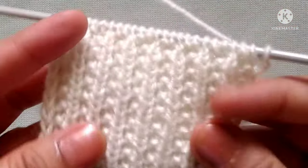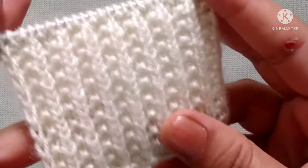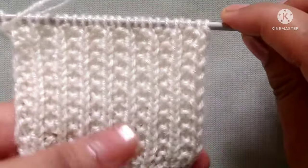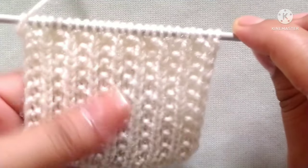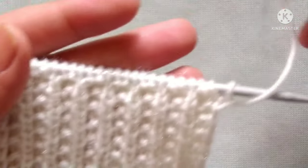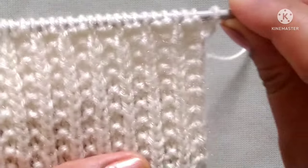Friends, it is a reversible rib stitch knitting pattern. You can see from the right side it looks like this, and from the wrong side it looks the same — it is identical on both sides. We can use this pattern for making any scarf, cap, jacket, etc.